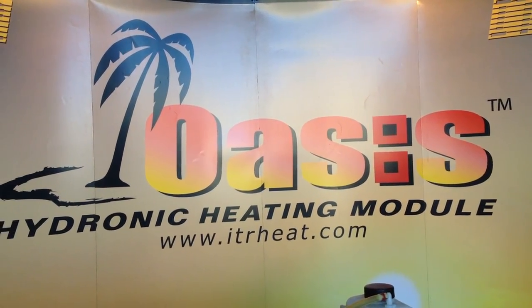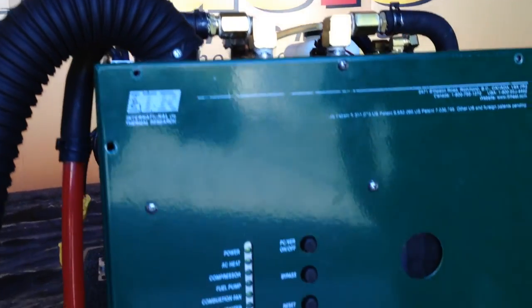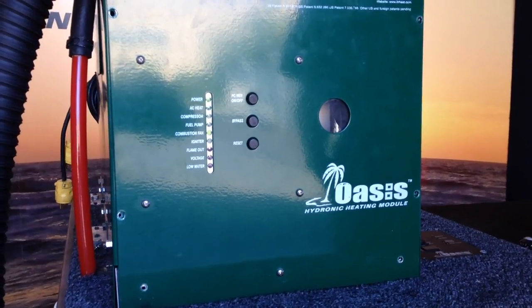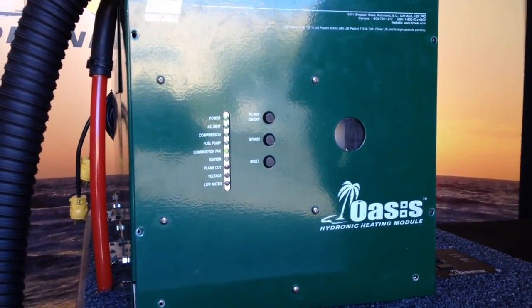Today we're going to do a service on the Oasis Hydronic Heating System. The model is a CH-50. When first performing a service, always just turn on the heater and make sure everything is coming on and firing off correctly.